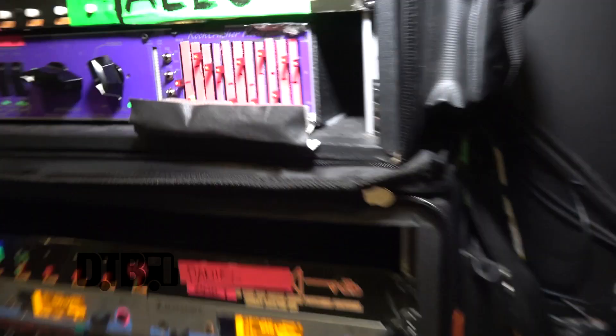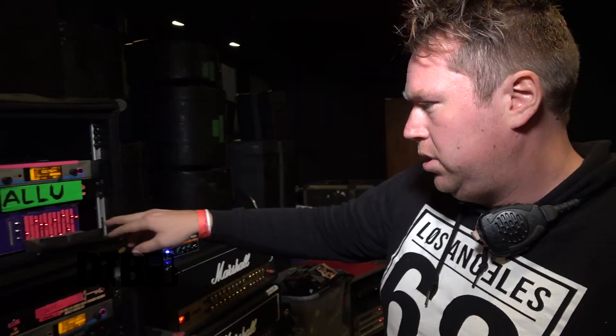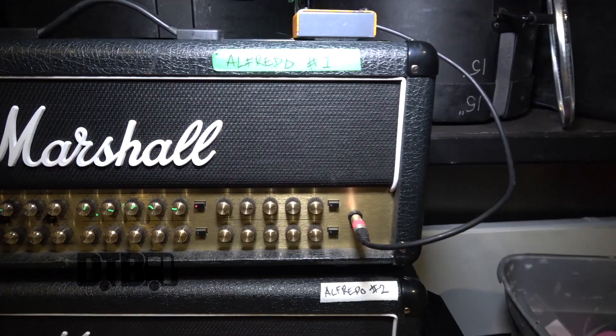Alex is using the Sennheiser wireless system. And then it goes from the wireless to the Switcher. And from the Switcher it's going to the Marshall EVM 410H. We're only using the channel 1, and there's nothing hot-rodded over there — just pretty much straightforward.